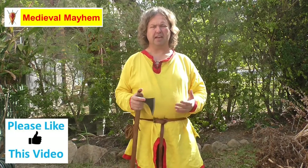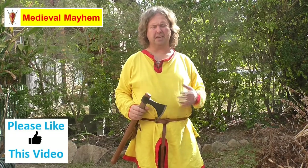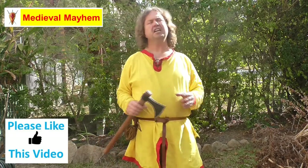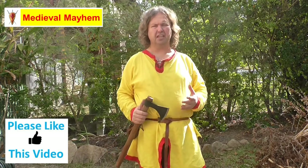Recently I purchased a whole bunch of axes from these guys and I've been quite impressed with them. I needed some axes for my friends and family and some of the other guys in my medieval reenactment group. I was looking for axes that were not just fight axes but more generalized — looking very realistic and authentic to the medieval period — and something that was obviously cost effective. This is one of the axes I've come up with.